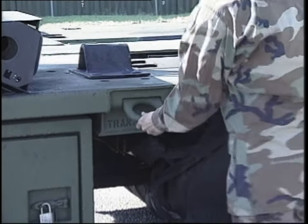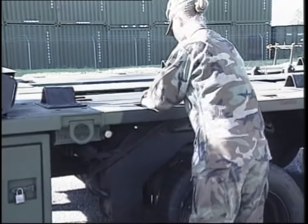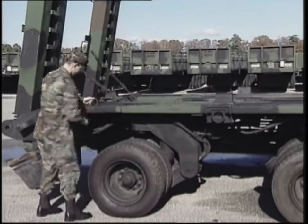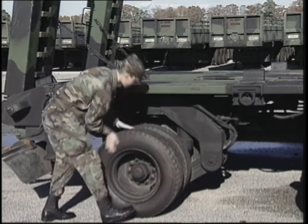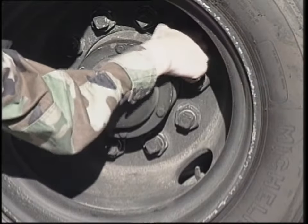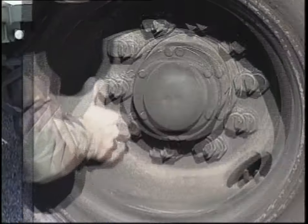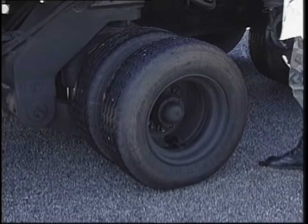Inspect the cargo transport tie-down rings and payload tie-down rings for damage or corrosion. While moving around the semi-trailer, inspect each tire for cuts, defects, and signs of unusual tread wear. Check the valve stems, and make sure that all lug nuts are present and tight. Strike the tires with a blunt object to identify any flat or under-inflated tires.